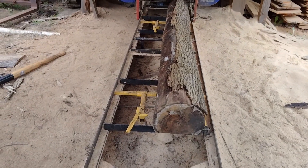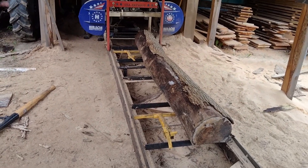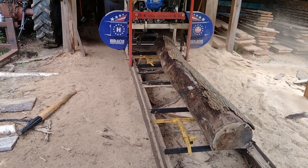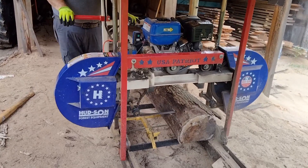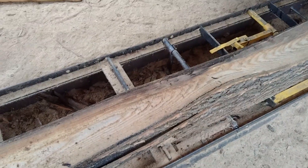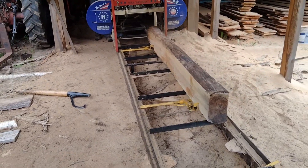This log looks pretty rough — we'll have to see what we get into here, but it's got some real bad punk on the outside. We were pushing for 7-inch boards, but due to the shape of the log it was going to be too narrow, so we had to drop down to 6-inch wide boards. Once we opened that log up though, it was solid — we're going to have some good boards.